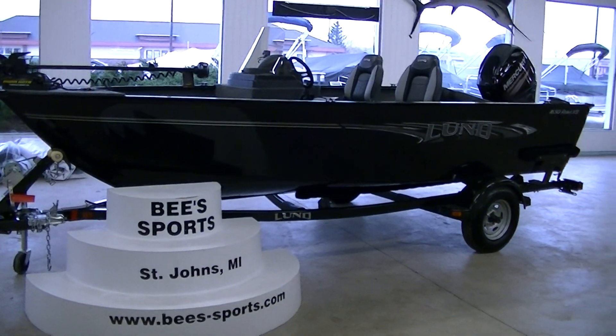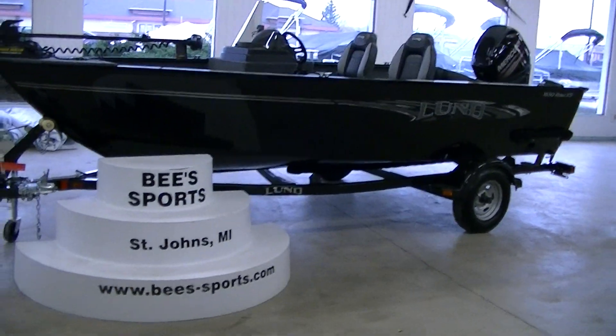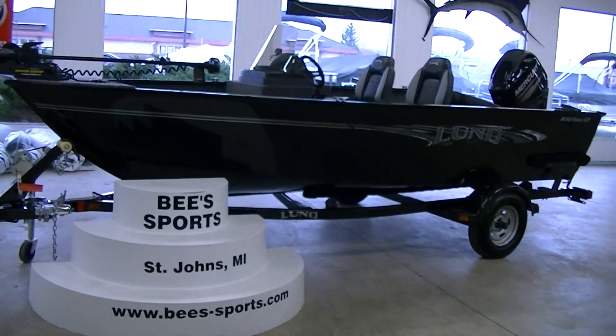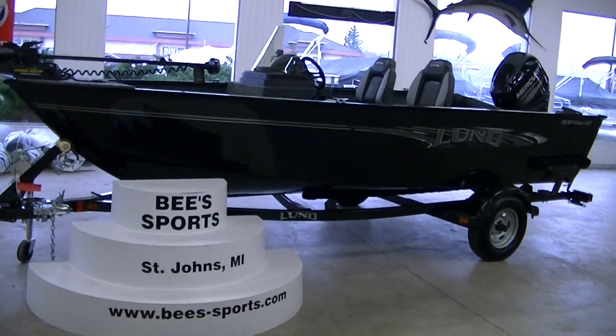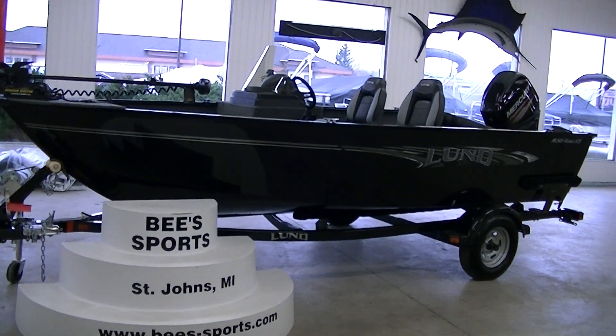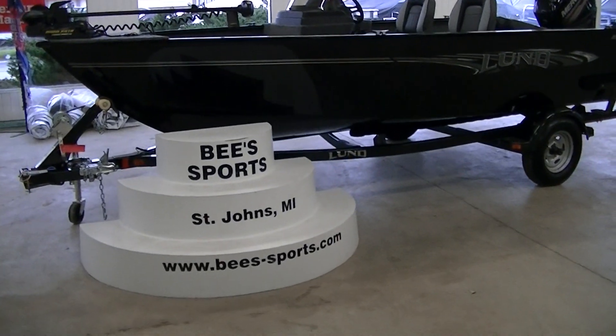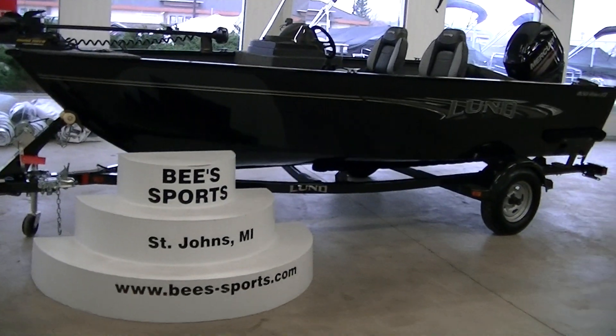Hey everybody, this is B Sports. Today we're looking at a 2016 Lund 1650 Rebel XS. It has the SS console in it. The boat is 16 foot 6 inches long and has an 84 inch beam. We'll walk around and take a look at the exterior of the boat and the trailer.